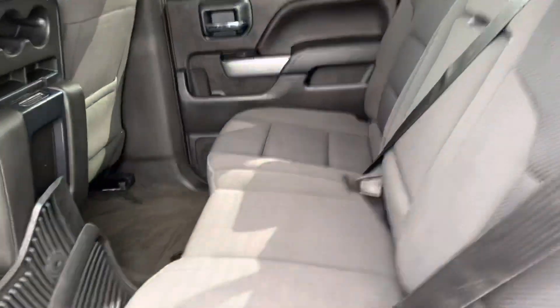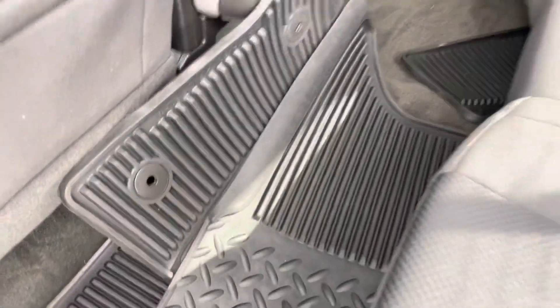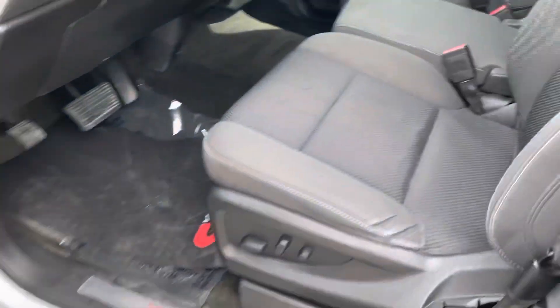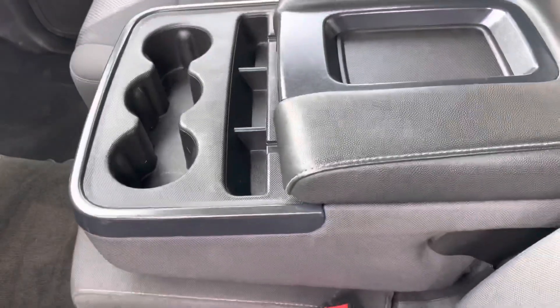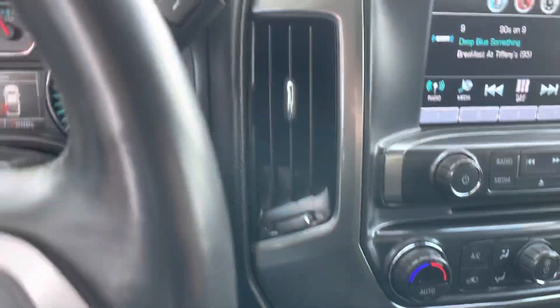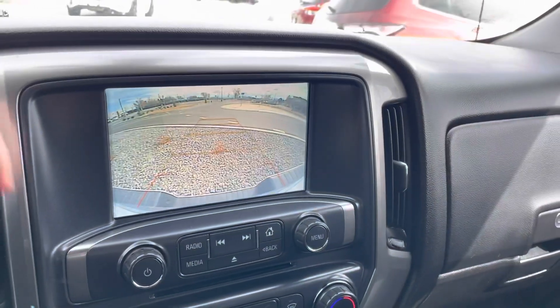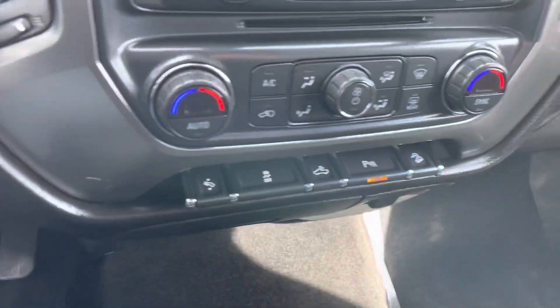It's in really good shape on the inside as well. You get the all-weather floor mats that come with it, and you also get the door knitting guard there. Inside, it does have that third seat up front as well.